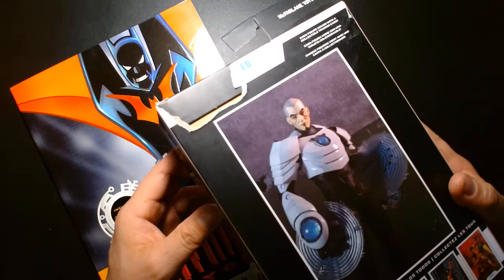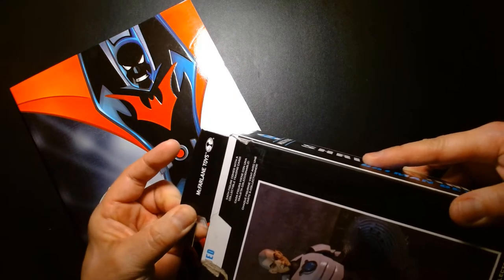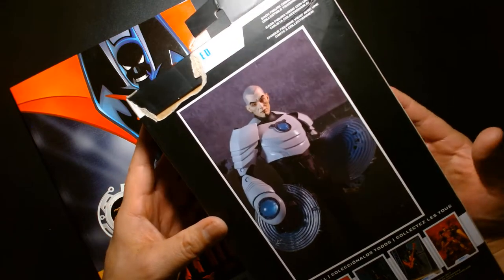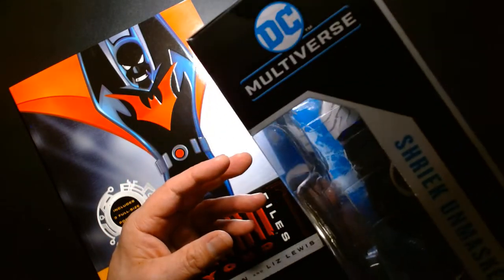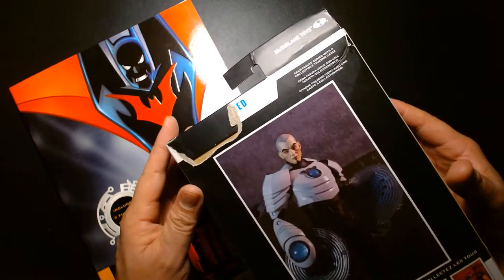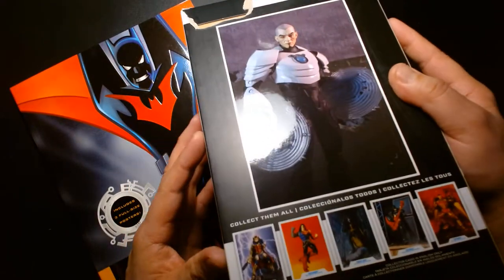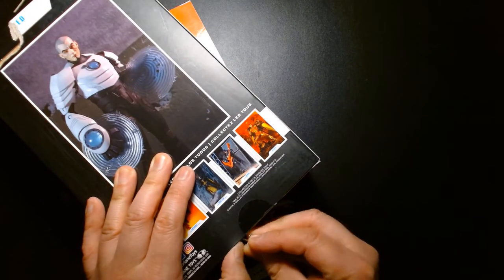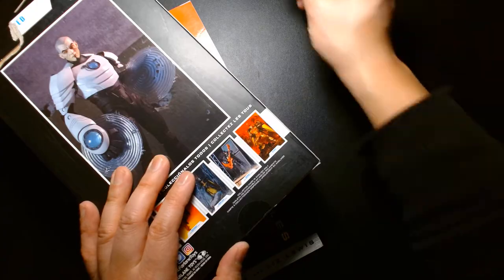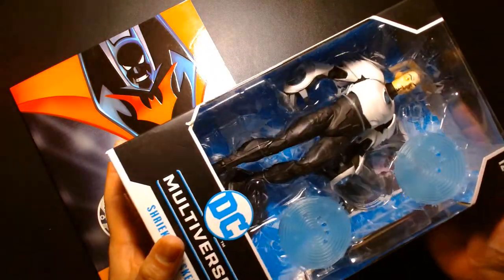I got this through Amazon — it was on sale a few days ago, one of those weird flash sales, probably about nine bucks, but the sale was only a couple of hours and the following day it was almost back to normal price. When I got it in the mail it was all ripped up, which is unfortunate. Always keep a look out on Amazon — they always have great deals on McFarlane figures, especially the stuff that just sits there.